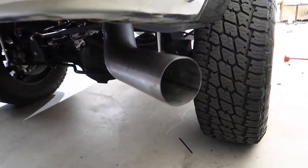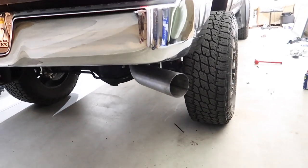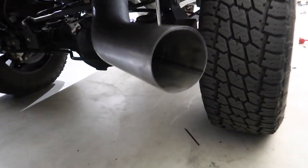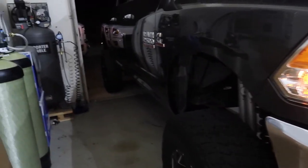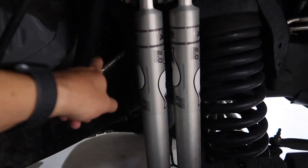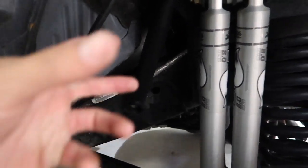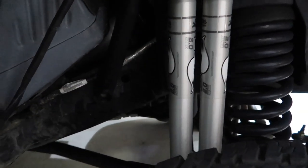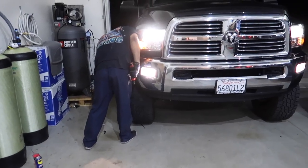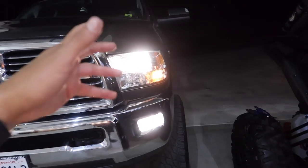Wow, with a muffler it's pretty dang quiet. I like it. Now while it's running we want to double-check everything — connections, make sure the v-band clamp has no leaks, anything in the air, make sure it's on proper, everything's tight. Double-check all your work because we do not want to do this again. There you have it — she is all done, ready to go.